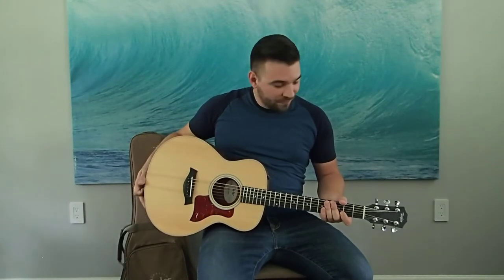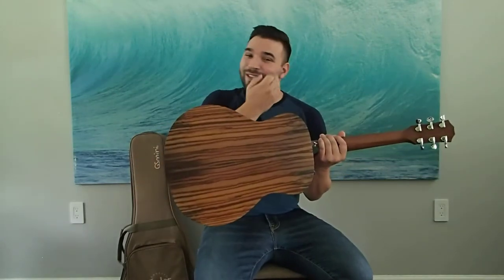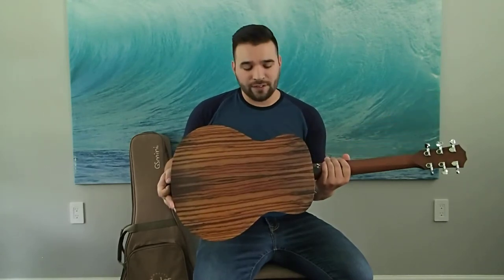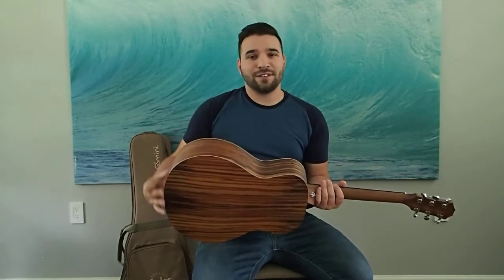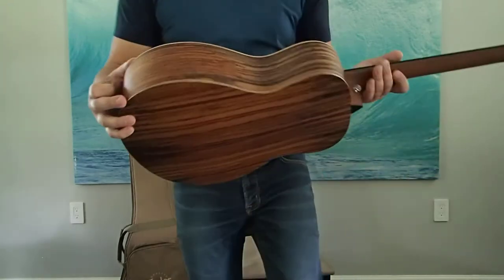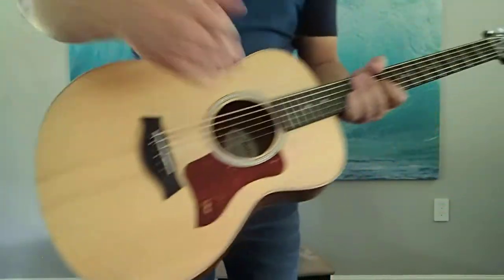This one happens to be the rosewood back and sides version. I had to actually double-check with Taylor using the serial number because it was looking like a different type of wood. Rosewood usually looks a lot darker than this, and I think it's because this is really just a thin veneer going over top of the sapele underneath. You can see exactly where the lamination is happening — there's a layer of some sort of tonewood in between, with a thin layer of sapele on the underside as well.